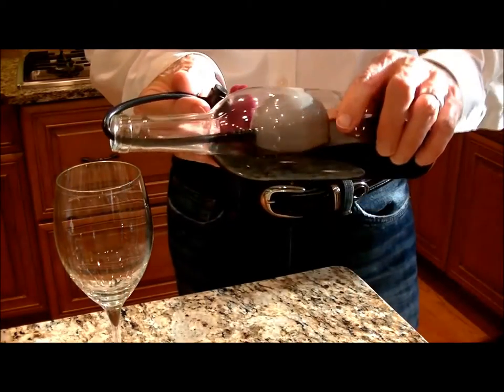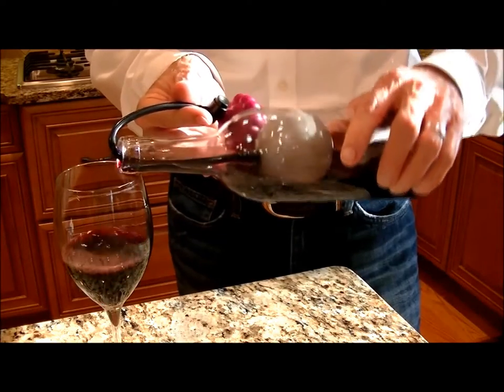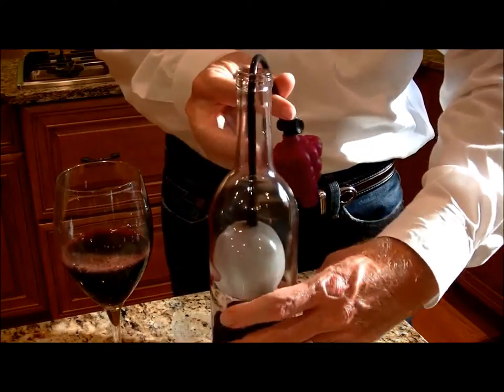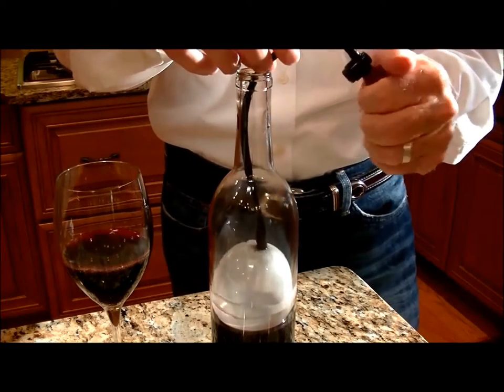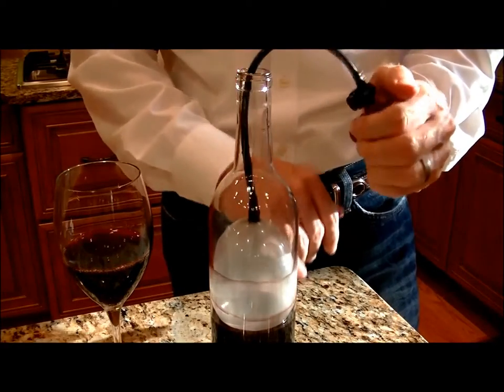You can just go ahead and pour yourself a glass, leave it partially inflated, and let it settle back down on top of the wine and seal it right back up again with an inch and a half pressed to the side.